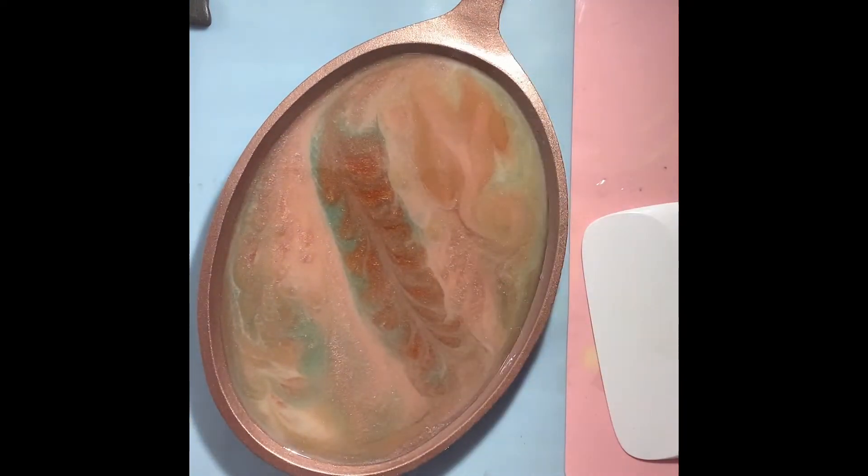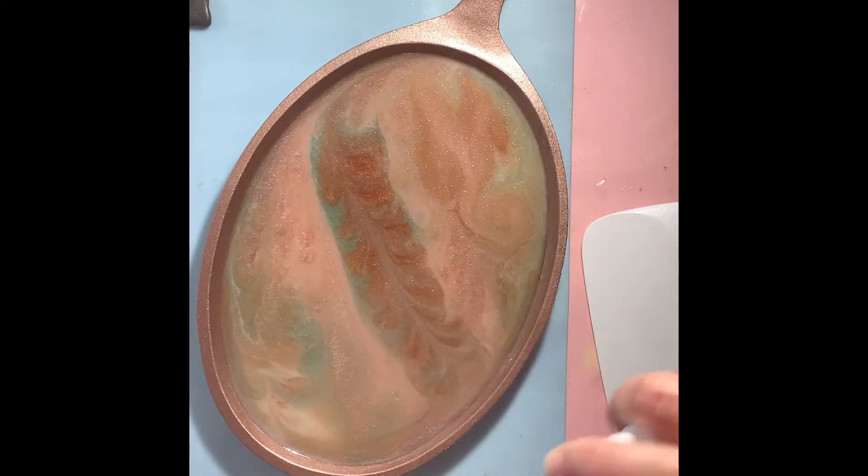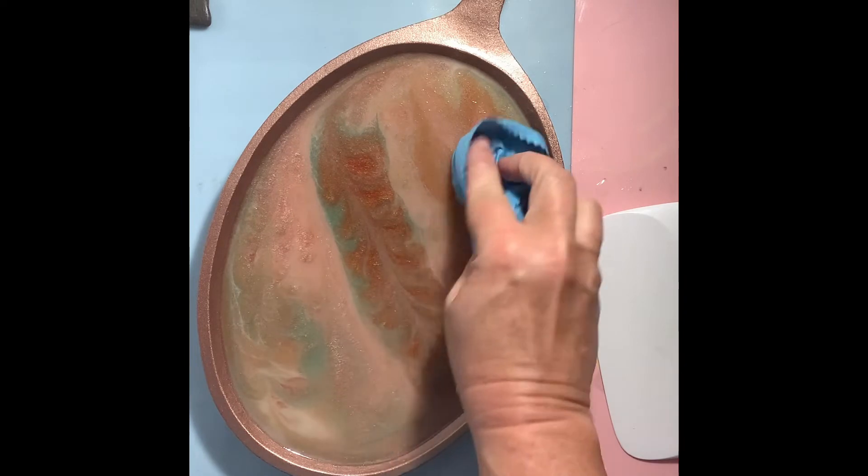We got a bunch of these crusty old fajita pans from a restaurant that had closed — bought them at an auction. They were disgusting; you should have seen them, you may not ever order fajitas again! Anyway, I just thought it would make a great project for upcycling, so I poured resin in here.